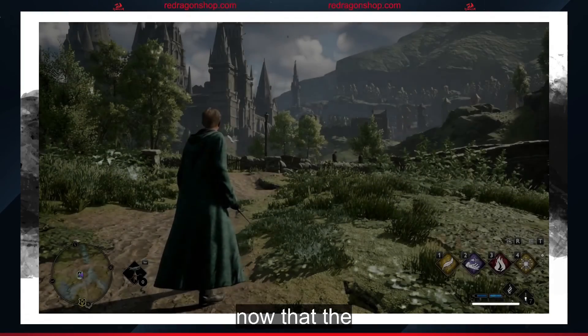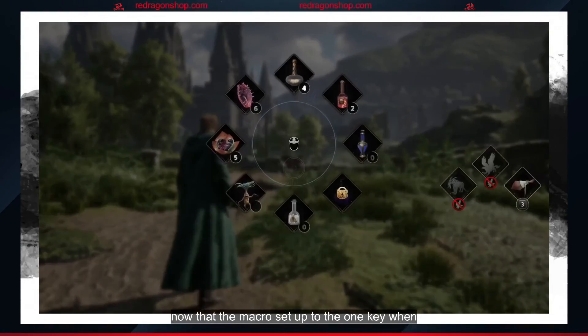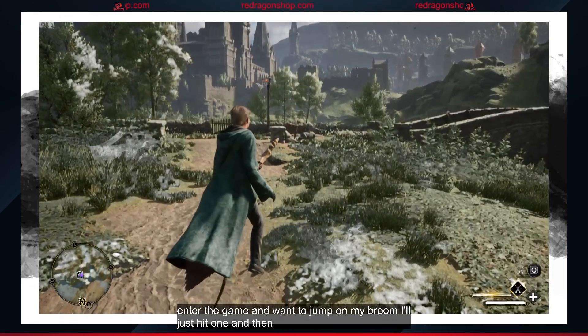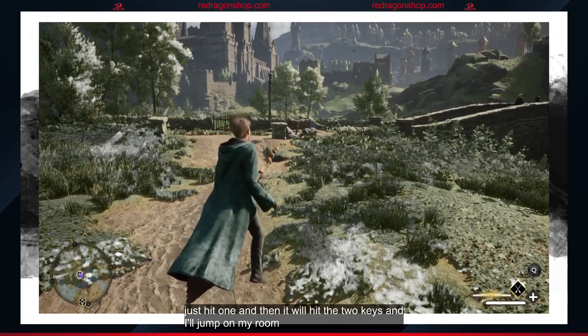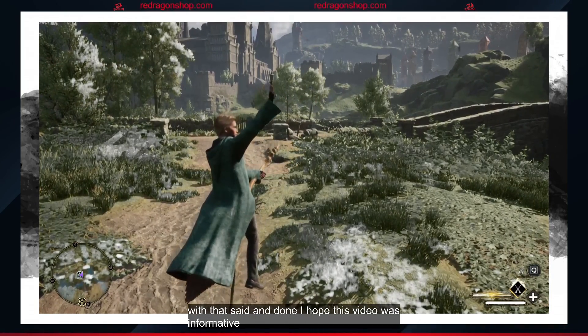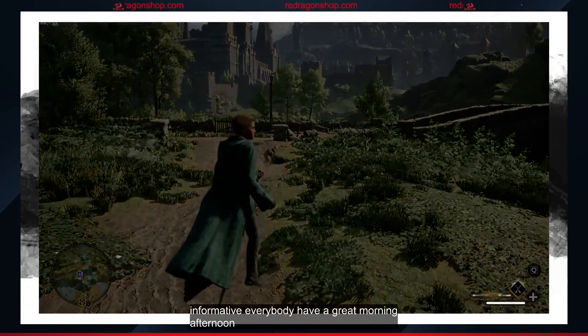Now that the macro is set up to the one key, when I enter the game, if I want to jump on my broom, I'll just hit one, and then it will hit the two keys, and I'll jump on my broom. With that said and done, I hope this video was informative. Everybody have a great morning, afternoon, and evening. Take care, everybody.